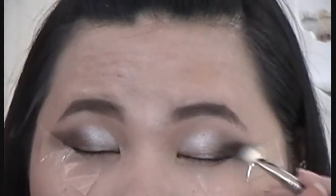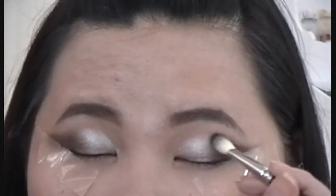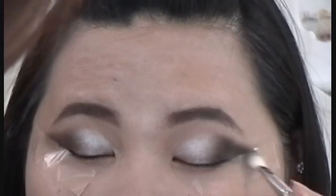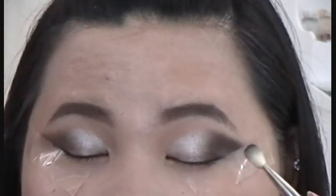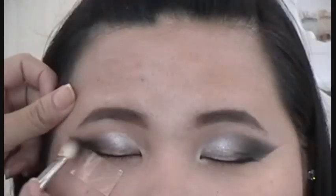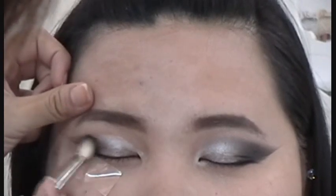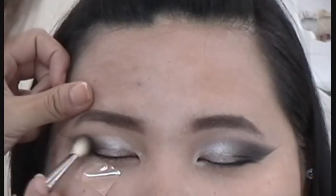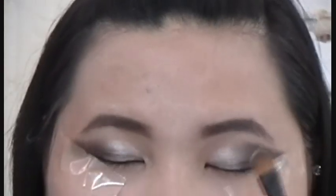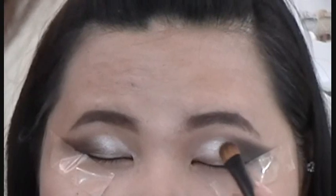Use any black color like Max Carbon. With the same brush, dab the product over the black cream base we just applied. Then, use a silver color and pat it over the silver cream base.